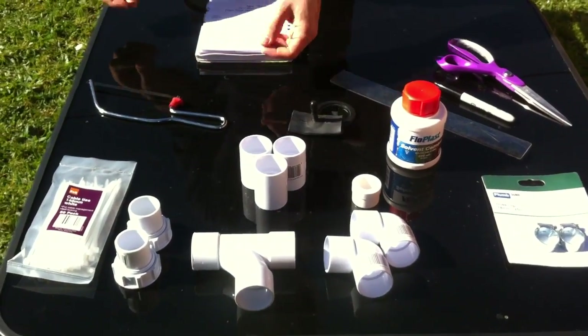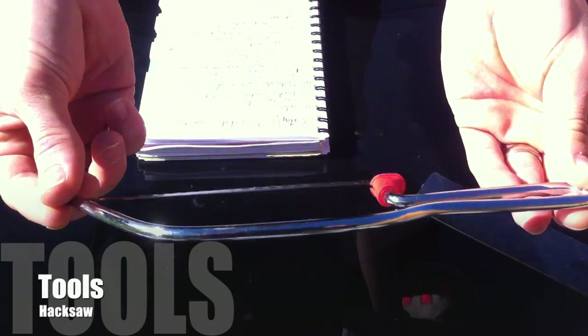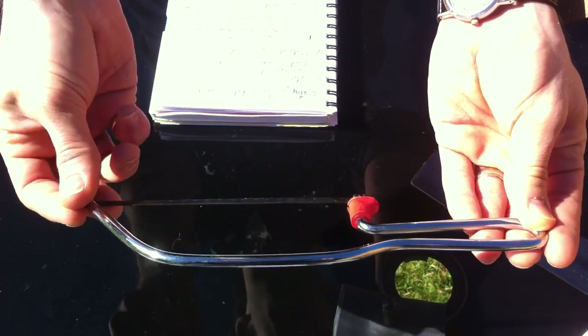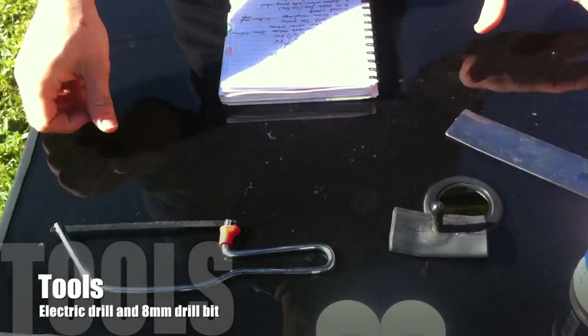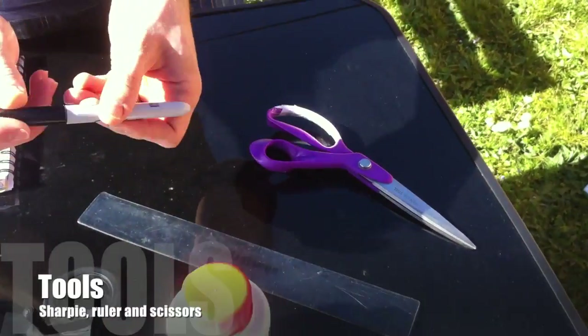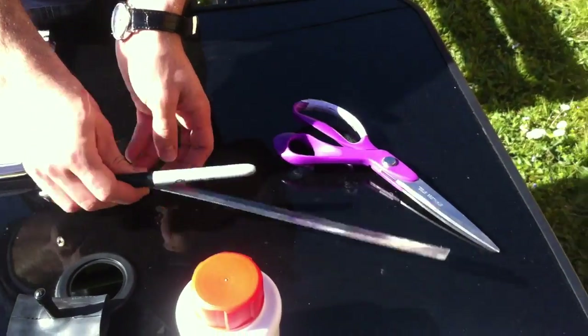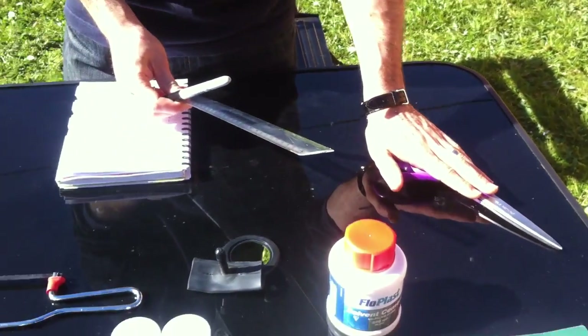For tools you're going to need a hacksaw — a larger one is slightly easier to use. You'll also need an electric drill, which I'll talk about in a bit. For measuring, I'd recommend a permanent marker because it marks nicely onto the pipe, plus a ruler and a pair of scissors to cut out the valve from your inner tube.